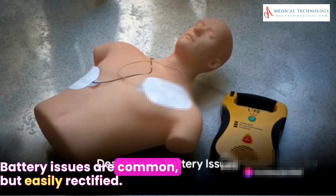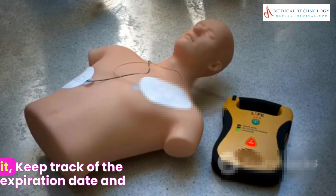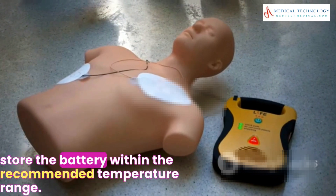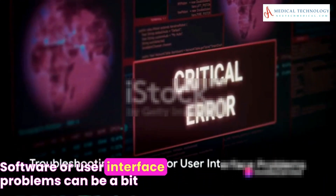Battery issues are common but easily rectified. If the battery isn't holding a charge, replace it. Keep track of the expiration date and store the battery within the recommended temperature range.